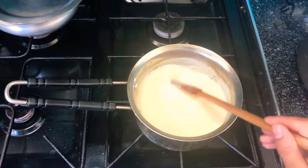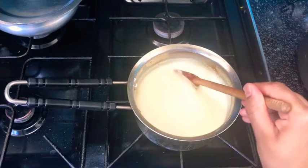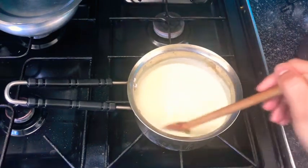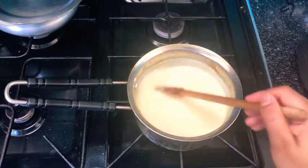It will take a while to thicken up, but gradually it will. It's important that this sauce doesn't have any lumps in it, otherwise when you're having your pasta or your lasagna you will come across them and it won't be tasty.